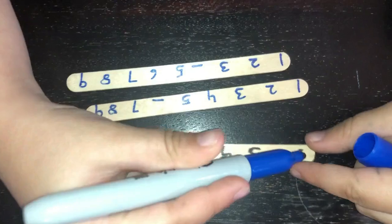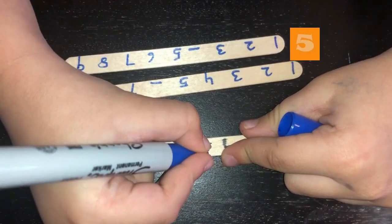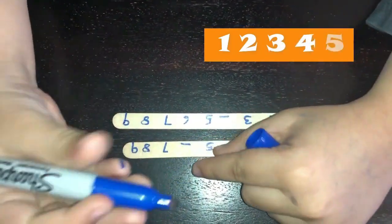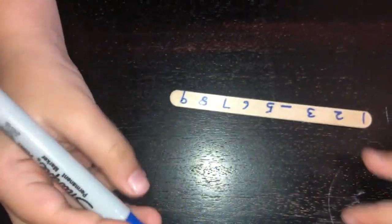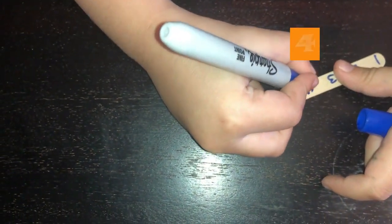This one now — one, two. Good job, guys! Let's count this one: one, two, three, four, five. Good job! Now let's do this one: one, two, three, four, five, six. Good job! Last one — let's check: one, two, three, four. Very good! Was it fun? Yeah!